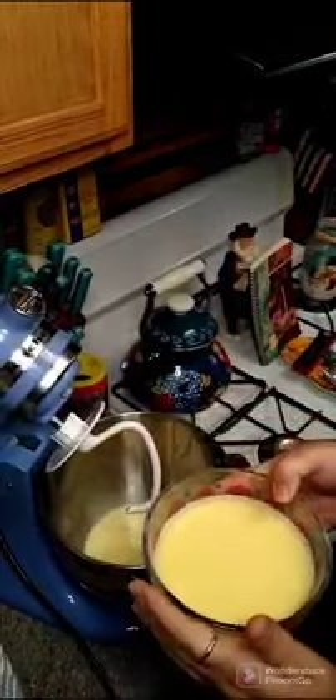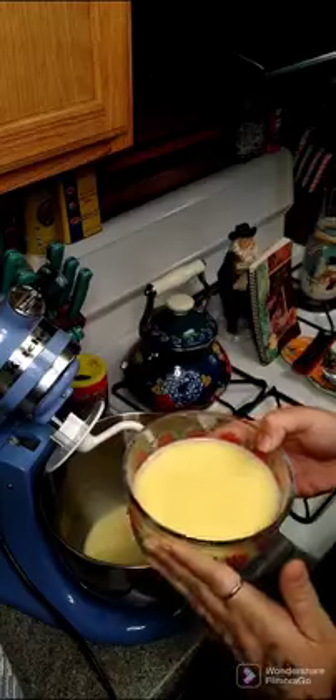All right y'all, so I have one and a half cups of whole warm milk and a third cup of melted butter in here. We're going to go ahead and put this in and stir this around.